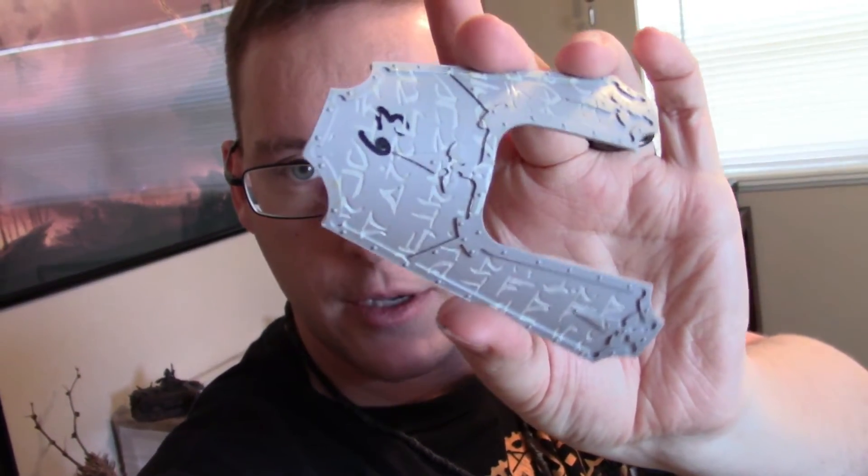Hey everybody, it's me again, coming back with an update on the Warlord. Some of you may have gathered from Instagram or Facebook that it's going to be a Chaos Warlord — very Word Bearers themed. In that light, what I've been doing is taking our panels and slowly laser engraving these cool little runes on them, and that's led to a lot of people asking how exactly I did that.